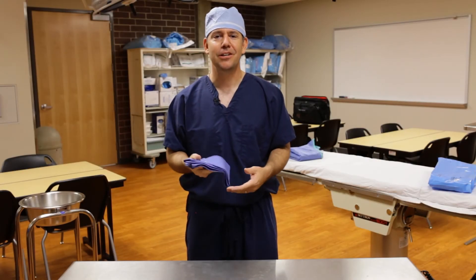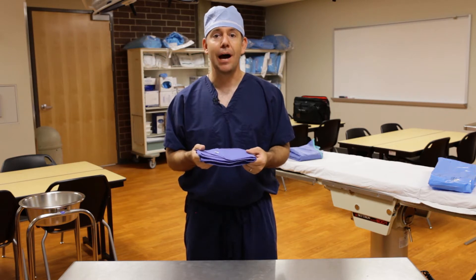Hey, good morning class. The last skill I want to show you is how to properly fold a surgical towel.